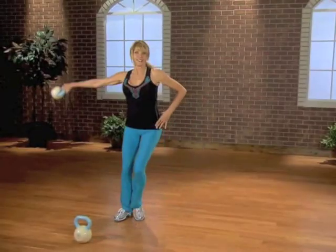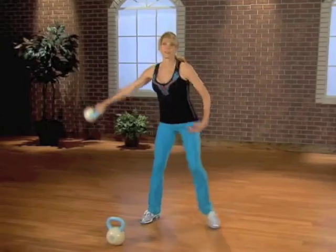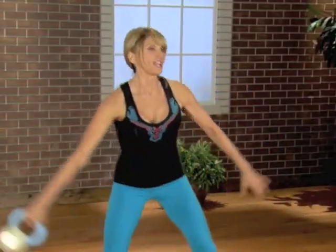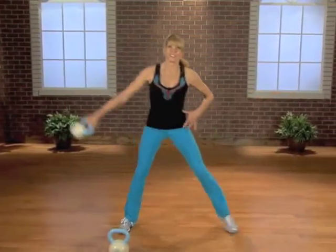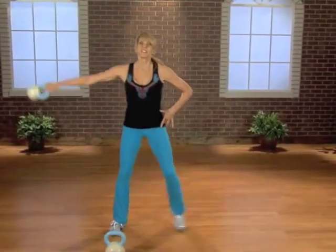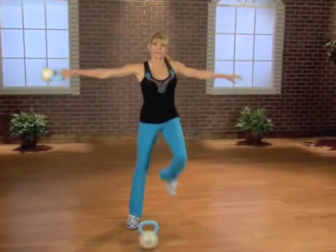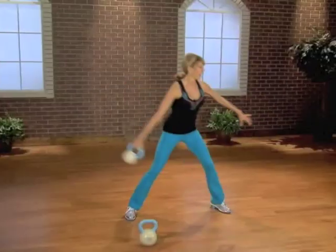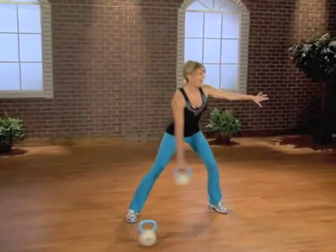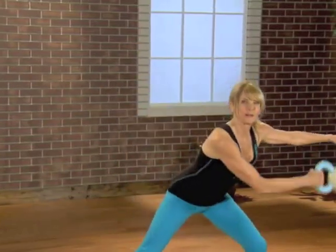Start to swing that bell — down and up, down and up. Grab those abdominals. Take it lower and up. The lower you go, the more muscles you're building, more calories. This time take it knee high — down, bring the knee up, down and stick it. Four more, three more, two more — right to a leg loop.